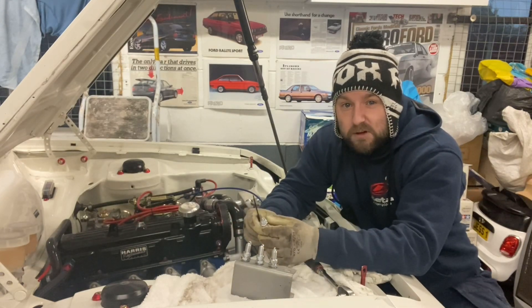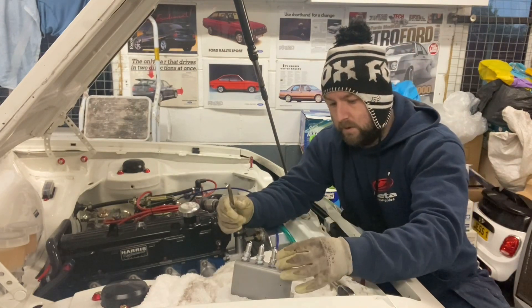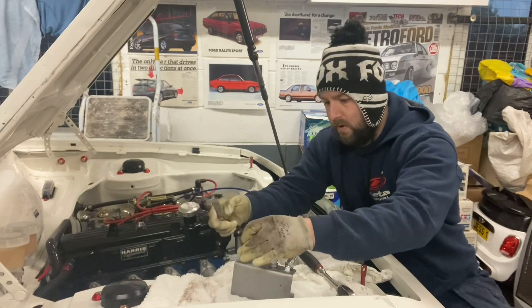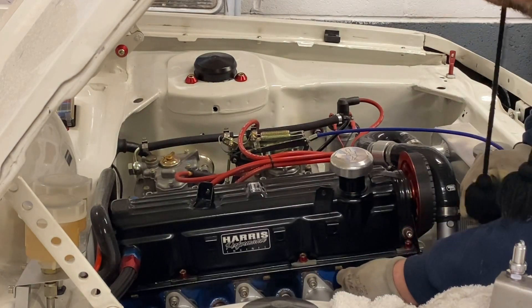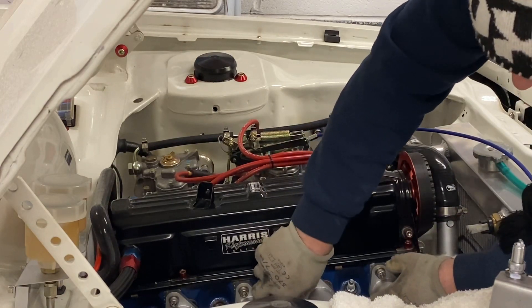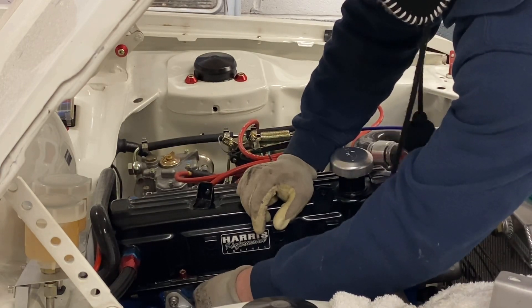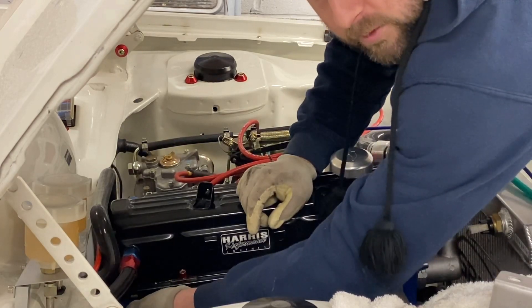These need to be set to 30 thou. What should we say — back to 30 thou? I've got these spark plugs set to 30 thou, which is 0.7mm.